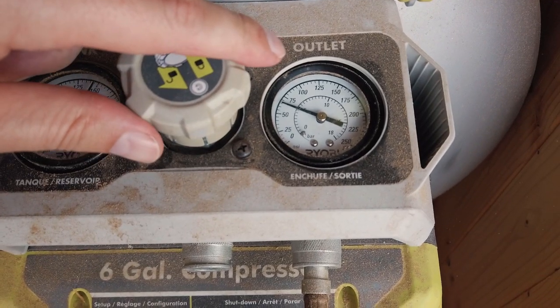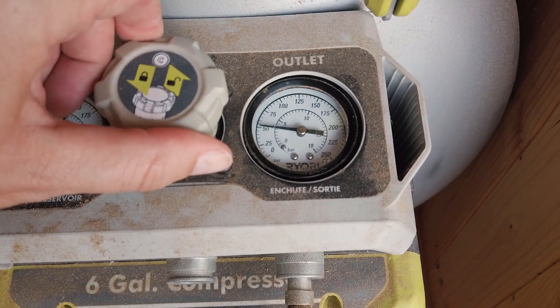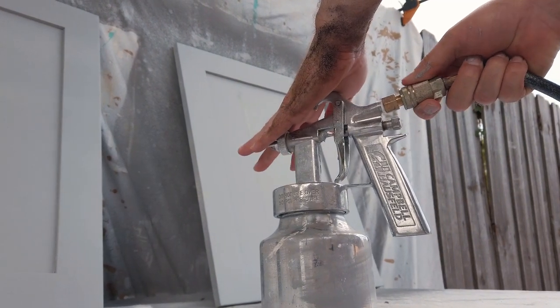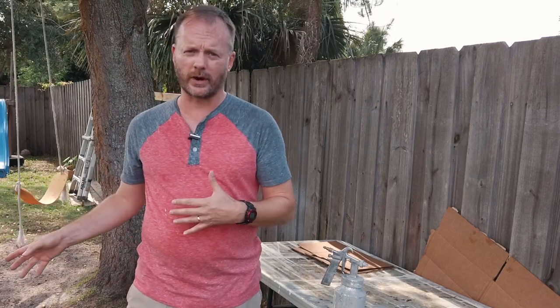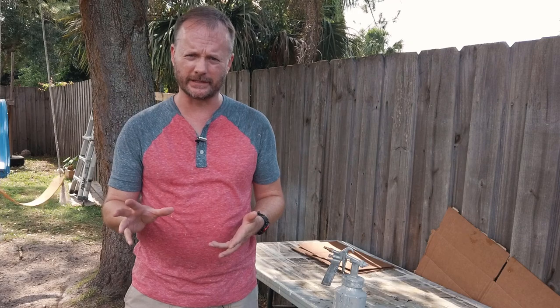The second component is the PSI you use to feed your spray gun from your compressor. I use a PSI between 40 and 45. Some spray guns can only handle 35 PSI or even less, so just be sure that your spray gun is actually able to safely handle the PSI you want to use.